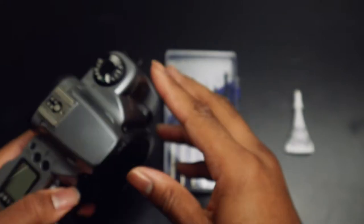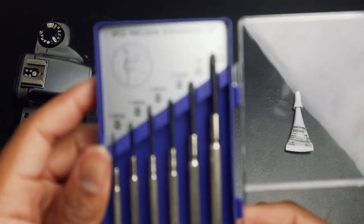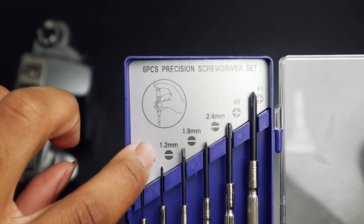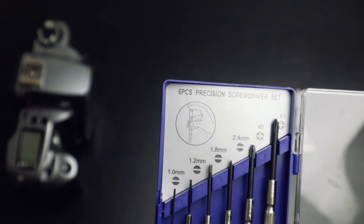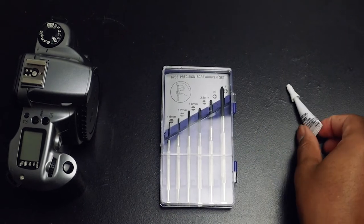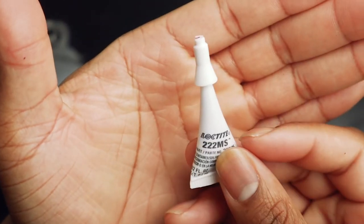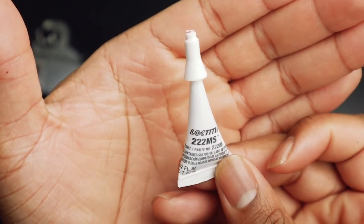Make sure you have at least a 1.2 millimeter screwdriver, because that's the size of the screws on top of the hot shoe. Those are the screws you really want to use. And then you have your Loctite — Loctite helps secure the screw inside of the hot shoe so it won't come loose again.